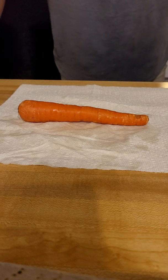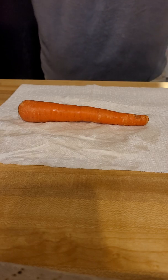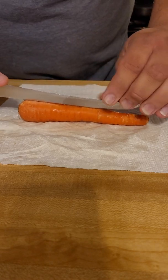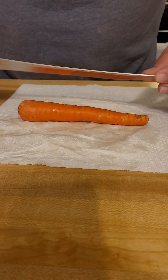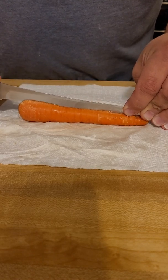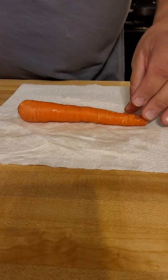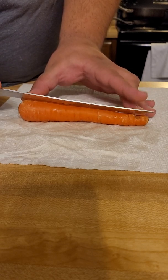In today's video we're going to learn how to let the vegetable lover in your life know that you love them — we're going to be making carrot hearts. We'll start by taking a knife that's longer than the carrot itself, finding the center of the carrot, and just making a line that we can work off of. Push in just enough to make that line noticeable.